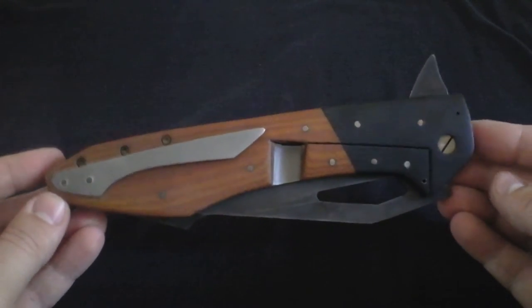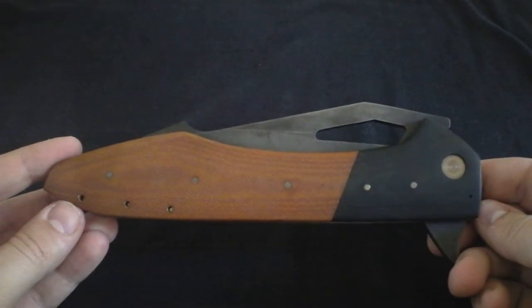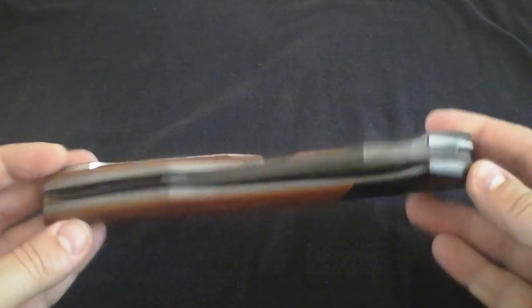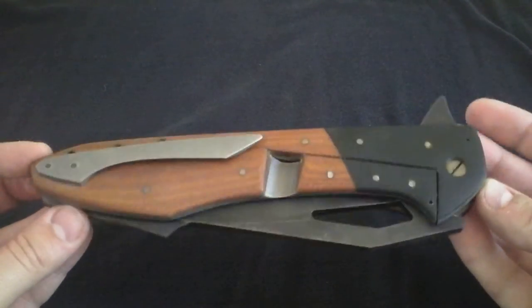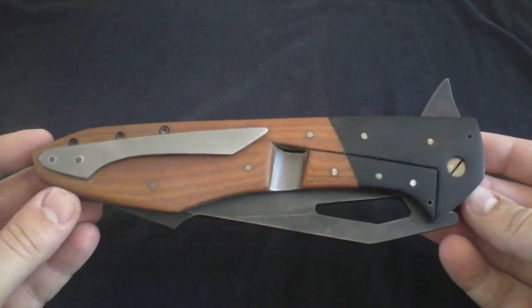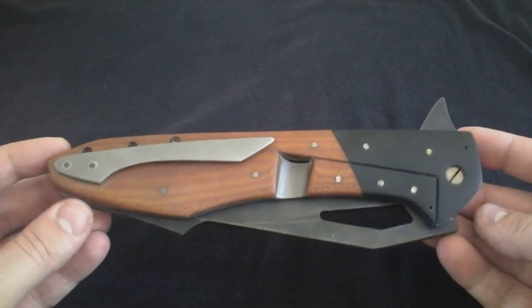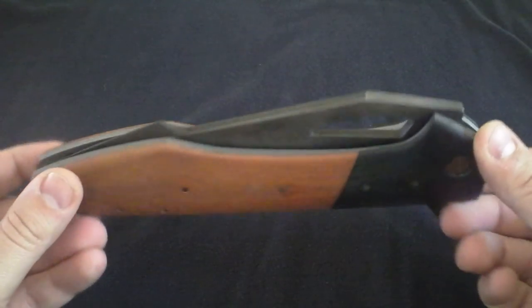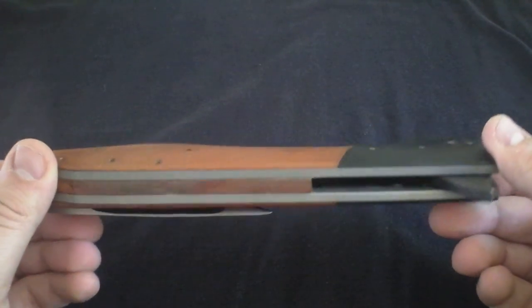For anybody that doubts this thing can be carried in a pocket — I've posted pictures — it literally slides right in. It's a very low-ride pocket clip. There are a few pairs of shorts I struggle to put it in if it's not a deep-ride pocket, but most pairs of jeans this thing just slides right down and it literally looks like another folder.